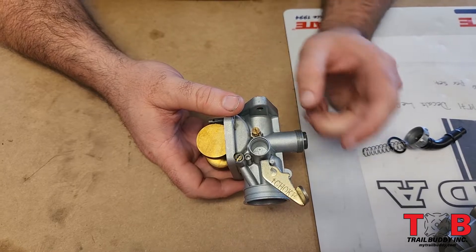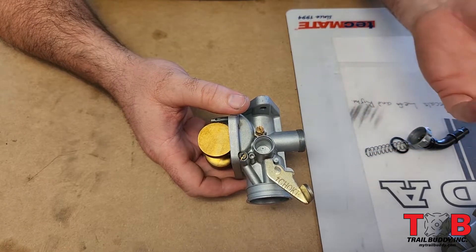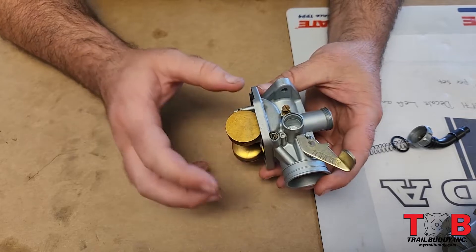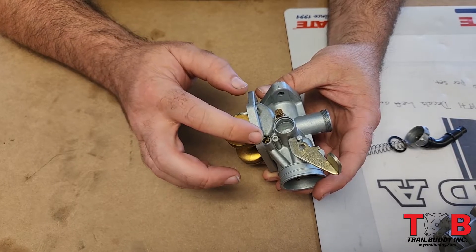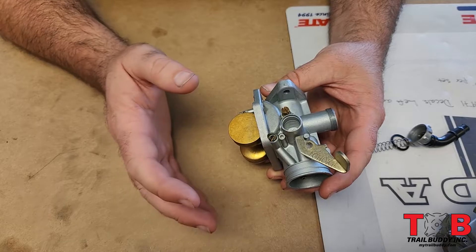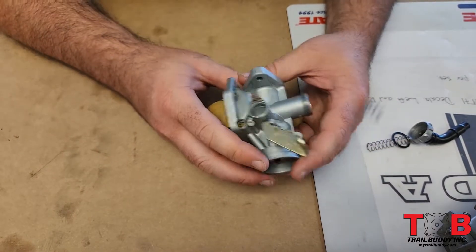Turning the idle screw clockwise moves the slide up and idle goes up; turning it counterclockwise, idle goes down. The next main screw for adjusting is going to be your air fuel mixture screw. This is important because it helps you lean it out or make it rich for fine adjustments. For any major adjustments you're going to want to change out your jet and/or move your needle clip up or down.